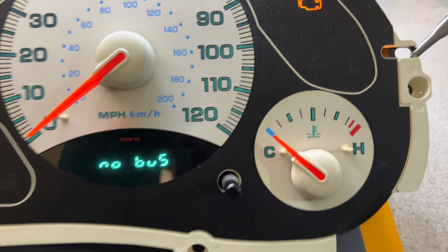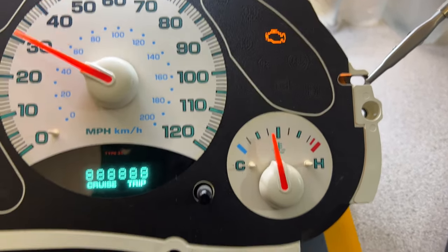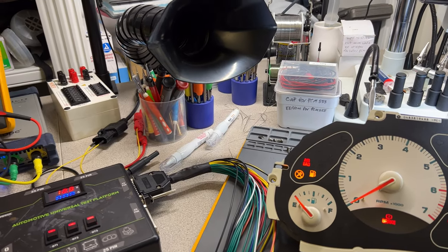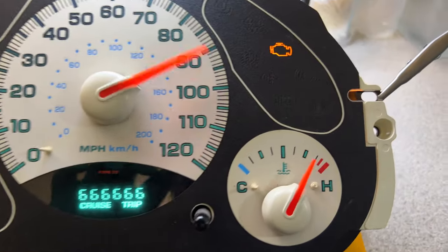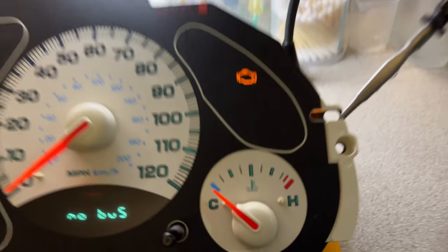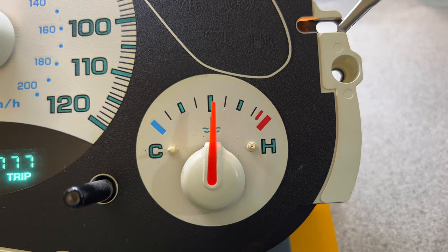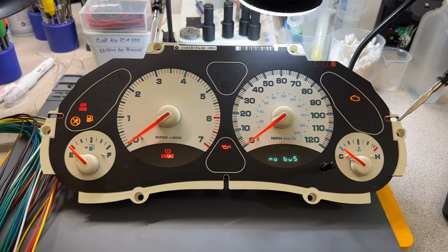Now let's look at the temperature gauge. You can see that one is not right — it's not reaching the right spots. The speedometer is working well. You wait for the test to finish, run the self-test again, and watch the temperature needle. The angle makes it a little hard to see on camera, but after adjusting and running it again — it looks like she's fine. The speedometer also looks good.